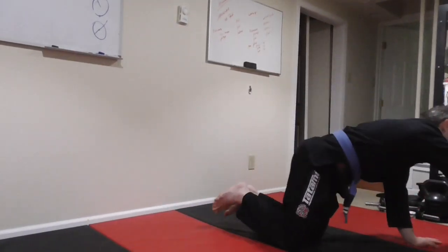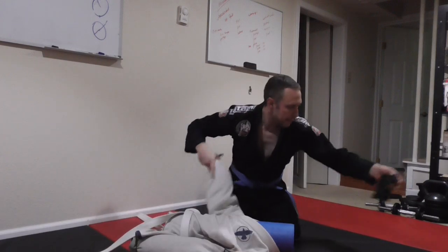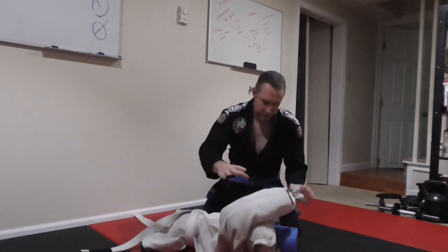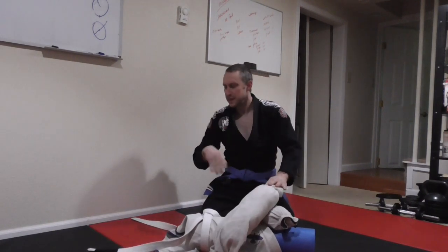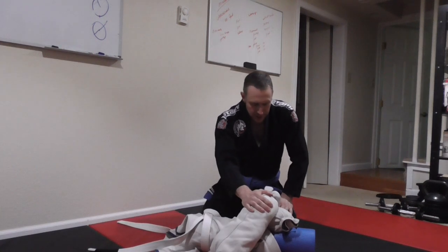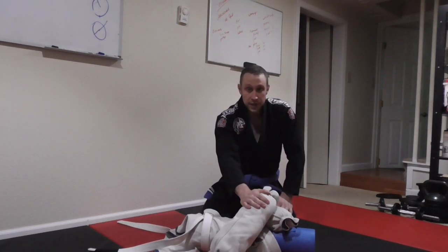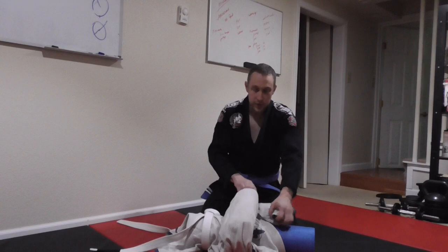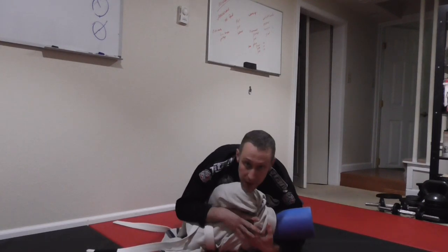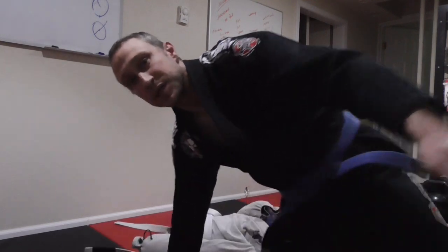Hey guys, so I'm going to do something different today. I want to start talking about things in the gi a little bit. I was talking about this in the chat yesterday in the telegram group about the benefits of starting with a gi rather than starting with no gi. When you are working with a gi, you have grips that you can hold onto, so you're not fighting for control nearly as much as you would in a no-gi situation.